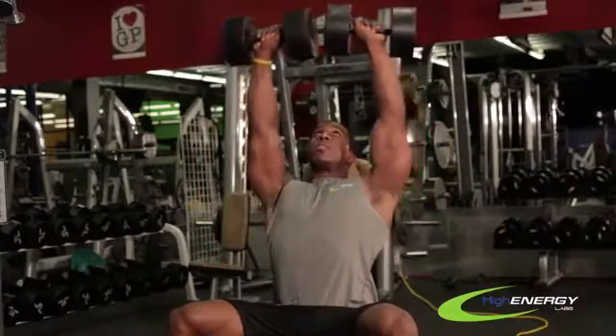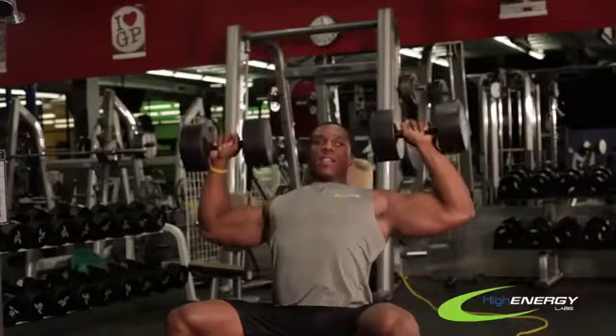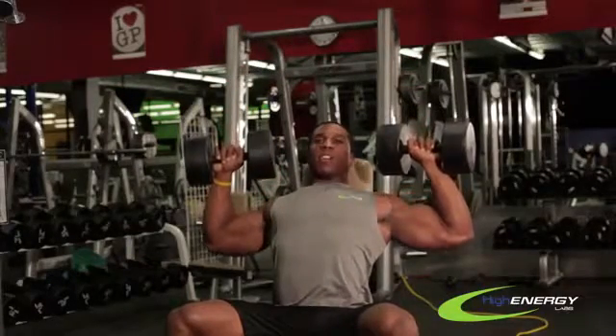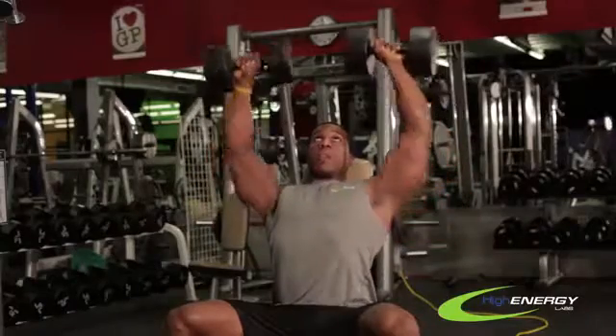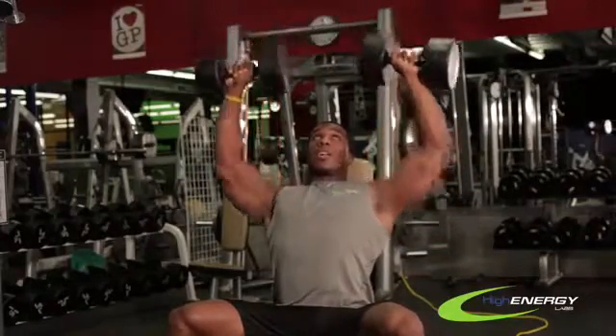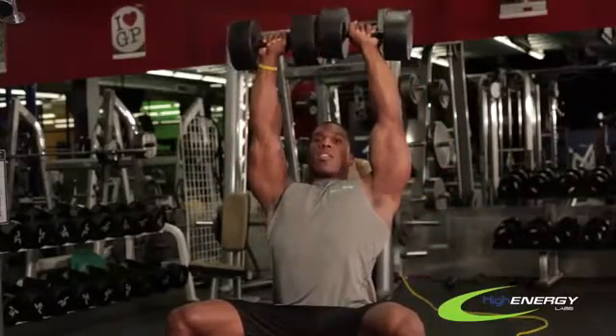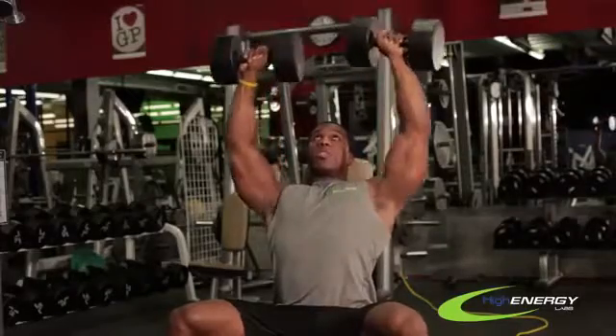And then you just press up and you come down. You want to come down kind of wide where your hands are just barely outside shoulder width, and you push back up. Don't let the weights clink or touch, and come back down nice and slow. Come back up — don't lock your elbows, and make sure to breathe.